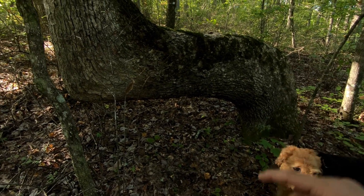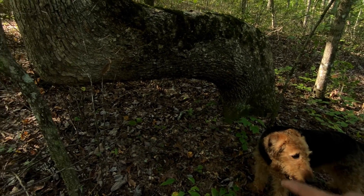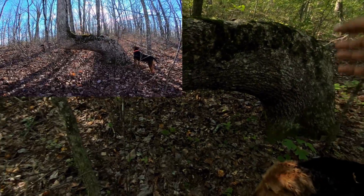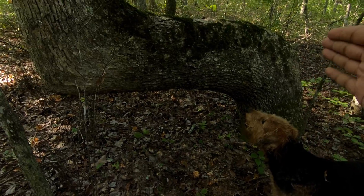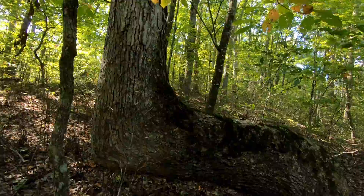The first time I noticed this tree, it wasn't me that noticed it first — it was Pluto. He walked up to it, not because of the way it was shaped. I think he just smelled it, since it's one of the biggest trees in the area. He probably just smelled some animals on the tree. So he walked up to it, and after he walked up to it, then I noticed it.